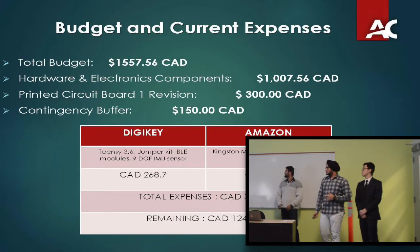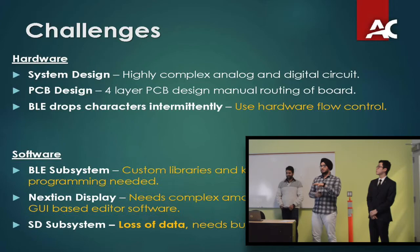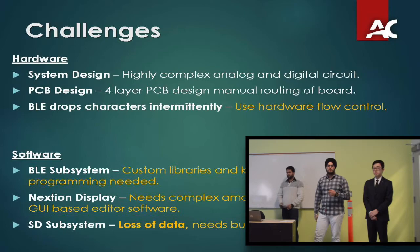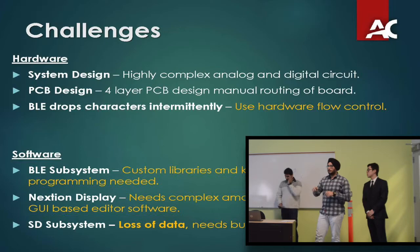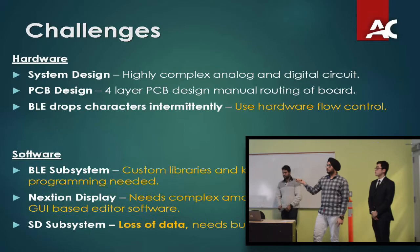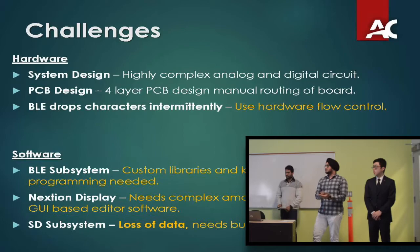The challenges we faced: on the hardware side, the electronic system was very complex with both analog and digital circuits. Interfacing with the AFE was the biggest challenge. PCB design, specifically four-layer PCB routing, is one of our biggest current challenges. On the software side, customizing libraries for the BLE subsystem required knowledge of object-oriented programming. We are also using an instance display for the LCD screen, requiring additional programming with a viewing-based editor. When tested as a subsystem, there was a loss of data, which we addressed by adding buffers in our code.